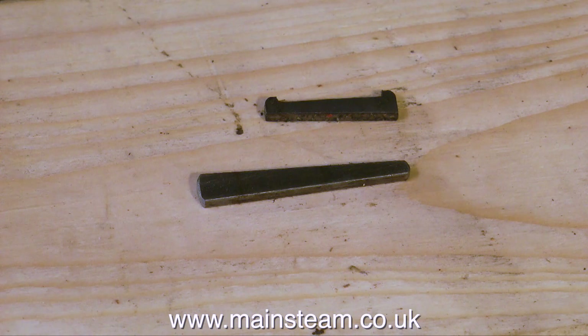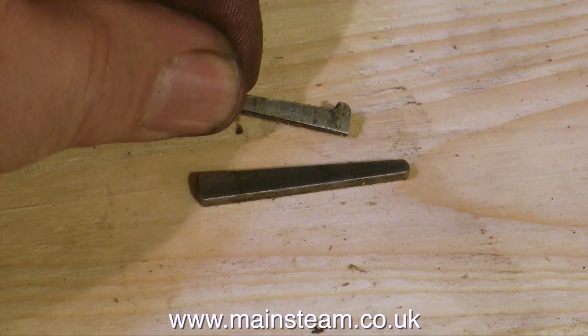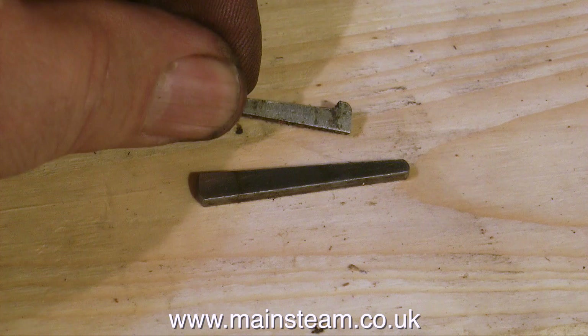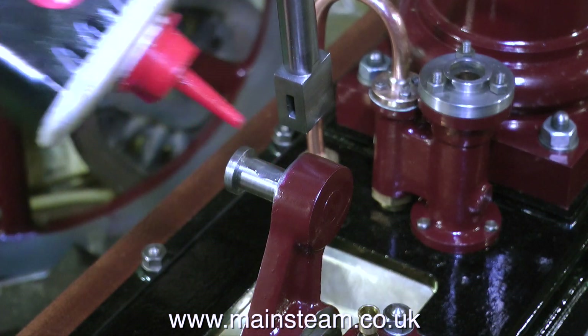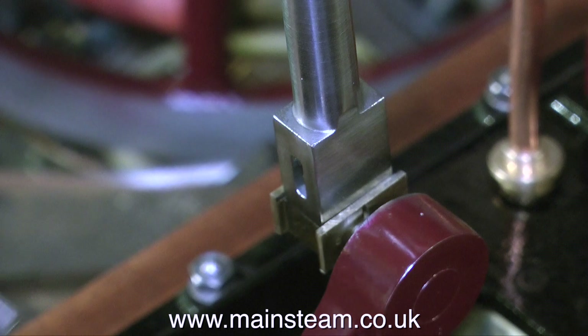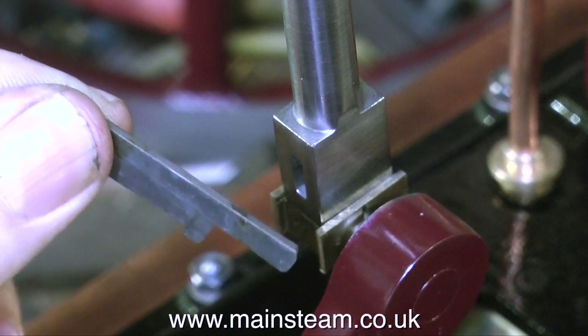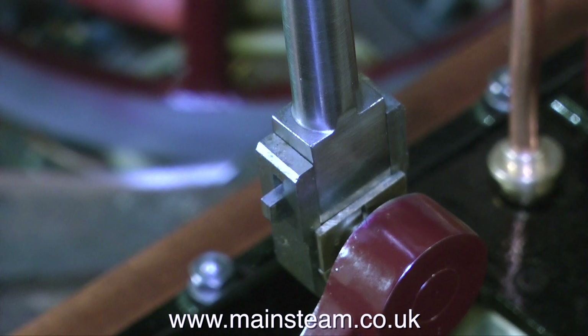These are tapered cotter pins. You can see how they work — one holds the bearing block in place and the other one holds the bit that holds the bearing block in place. A very simple invention, and just like the full size. As always, don't forget to lubricate the part that you're assembling, because we don't want to damage the bearing surface when you first run the engine if you forget to do this. On this model engine, all of the bearing assemblies are held in place by these pins as you can see.